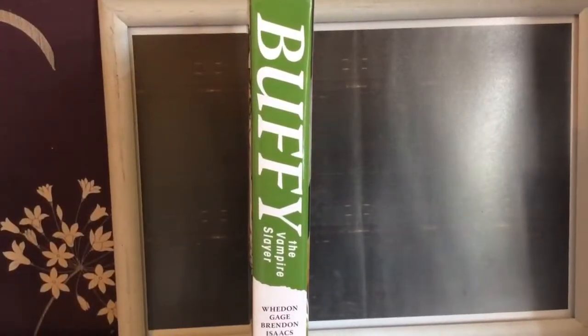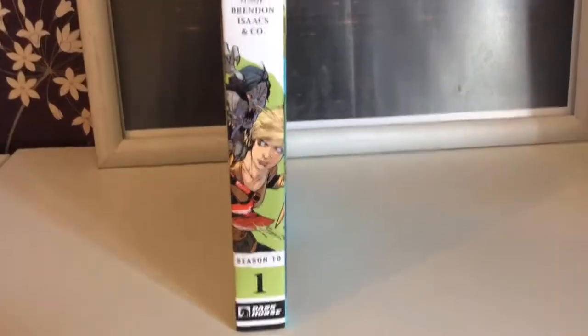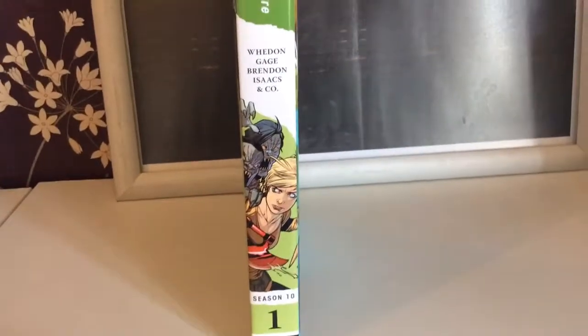On the side, as usual, you've got a nice Buffy label — Season 10 Volume 1 — so it goes with your other volumes on your shelf.